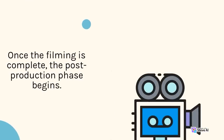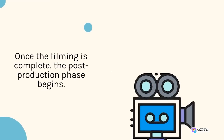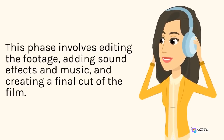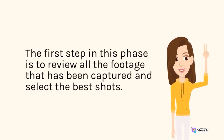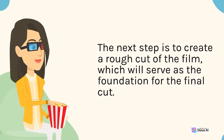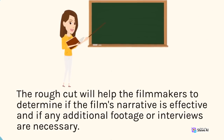Once the filming is complete, the post-production phase begins. This phase involves editing the footage, adding sound effects and music, and creating a final cut of the film. The first step is to review all the footage that has been captured and select the best shots. The next step is to create a rough cut of the film, which will serve as the foundation for the final cut. The rough cut will help the filmmakers determine if the film's narrative is effective and if any additional footage or interviews are necessary.